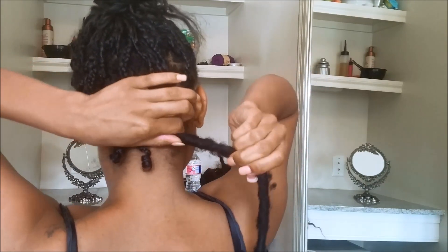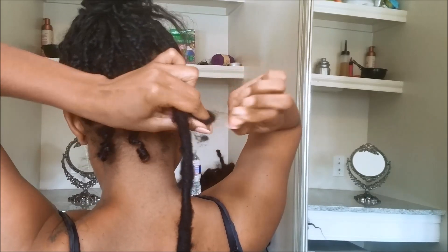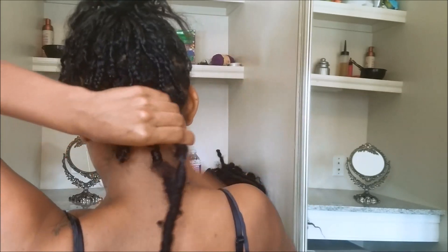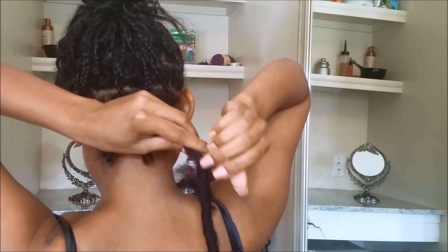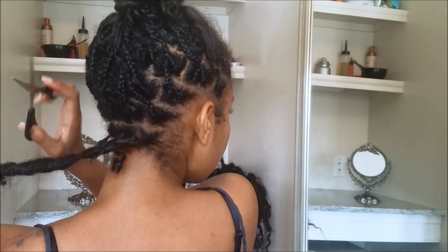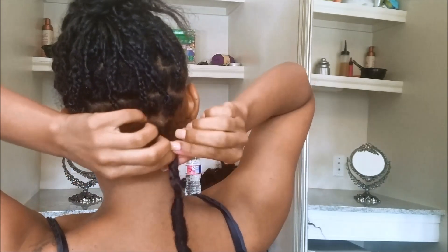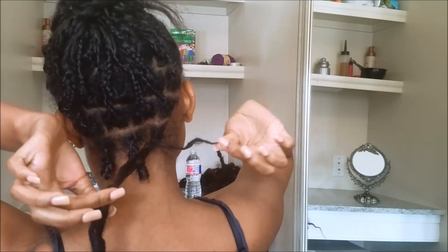For the last one, I'm just gonna scrunch it up and do the exact same thing — trim off any excess hair, then separate your hair, unwrap it from the lock, and pull the lock out.